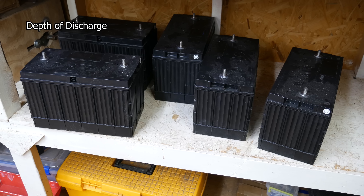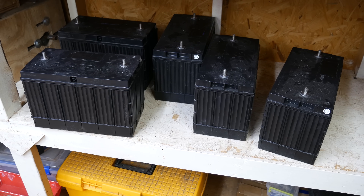Depth of discharge is a term used to describe how deeply the battery has been discharged. So if you say 25% DOD, you've used 25% of the battery's capacity and there's 75% remaining. My plan is to discharge these batteries to 50% and then charge them back up. There's much more that could be said about lithium versus gel versus lead acid, but I primarily wanted to focus on the essentials, and then you can do your homework to figure out what parameters work best for your application.